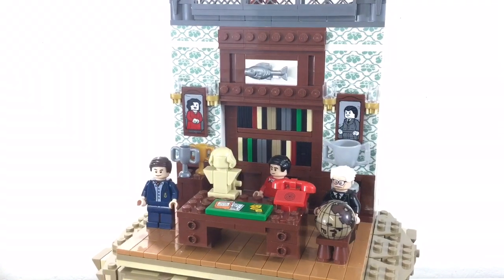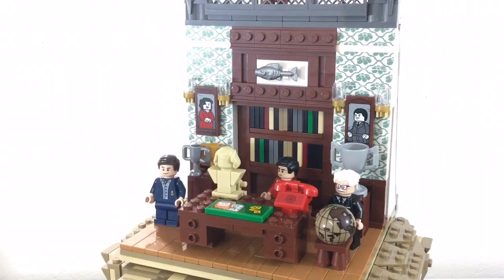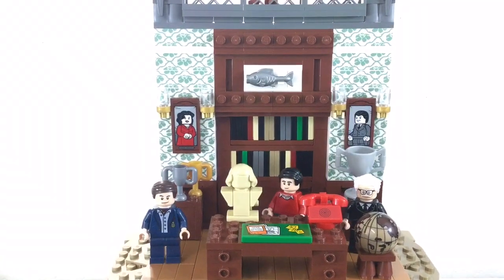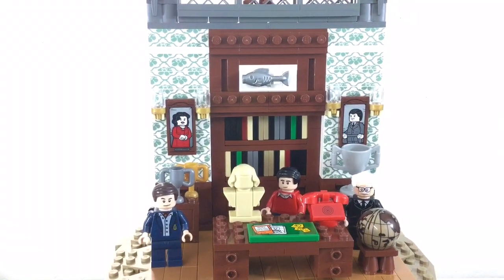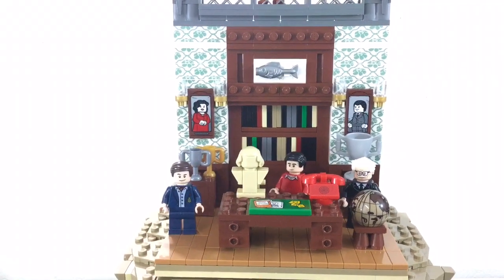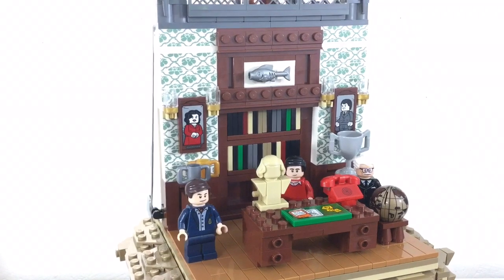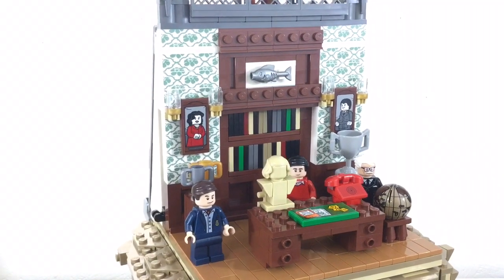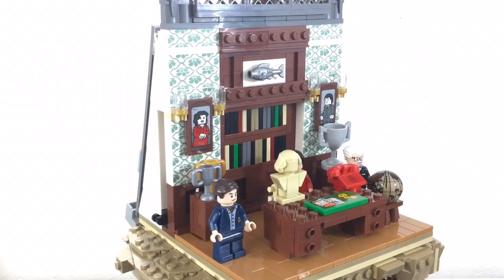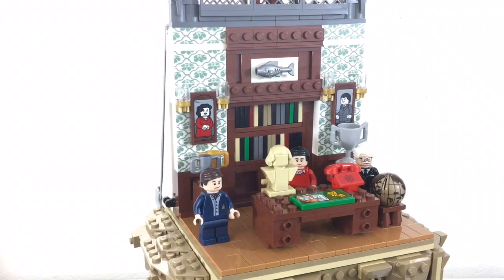Overall it looks pretty awesome, but there's not a lot of room. There are no studs for minifigs to stand on — they basically just fall over. There's no real play area; this is basically just for display. And it's so tall — where are you going to put this?